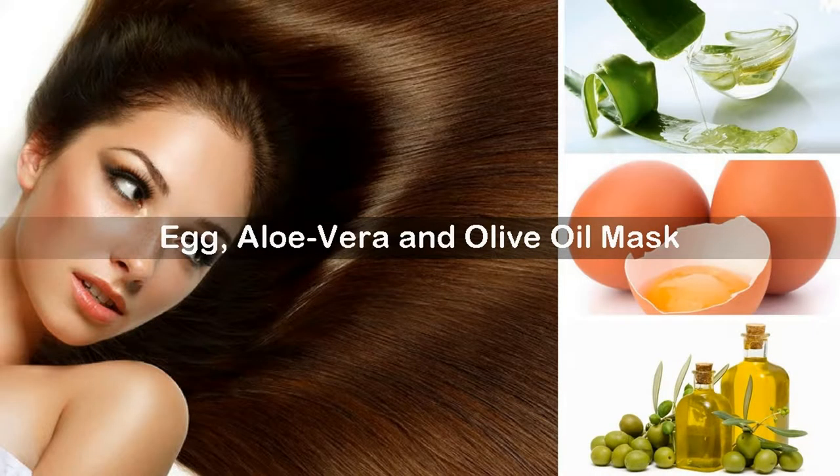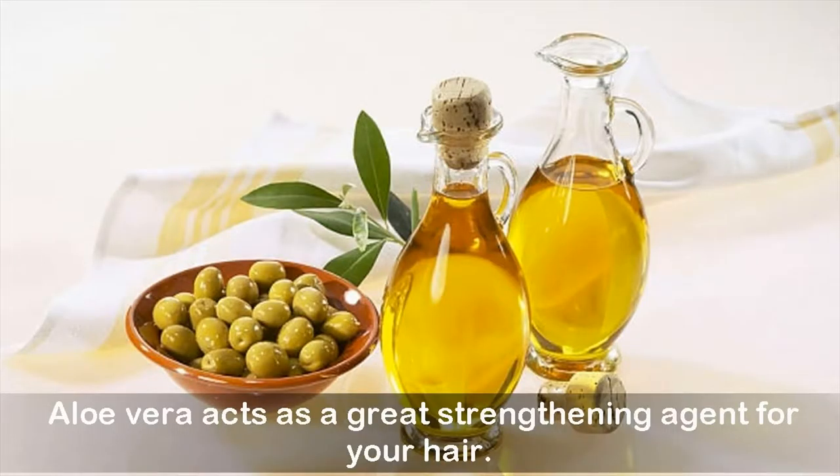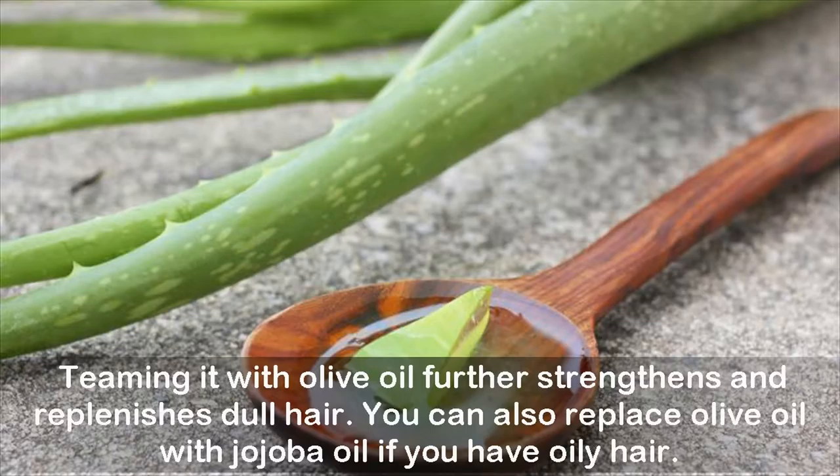Egg, aloe vera, and olive oil mask. By now all of us are well aware of the multiple skin and health benefits of aloe vera, but did you know aloe vera can provide a host of hair care benefits too? Aloe vera acts as a great strengthening agent for your hair. Teaming it with olive oil further strengthens and replenishes dull hair. You can also replace olive oil with jojoba oil if you have oily hair.